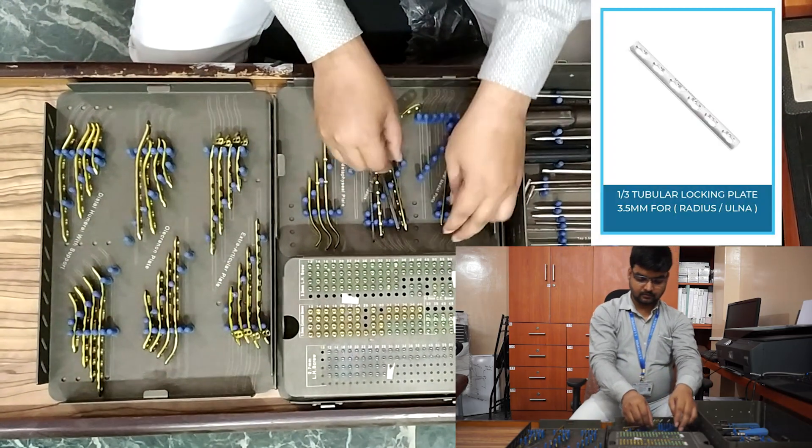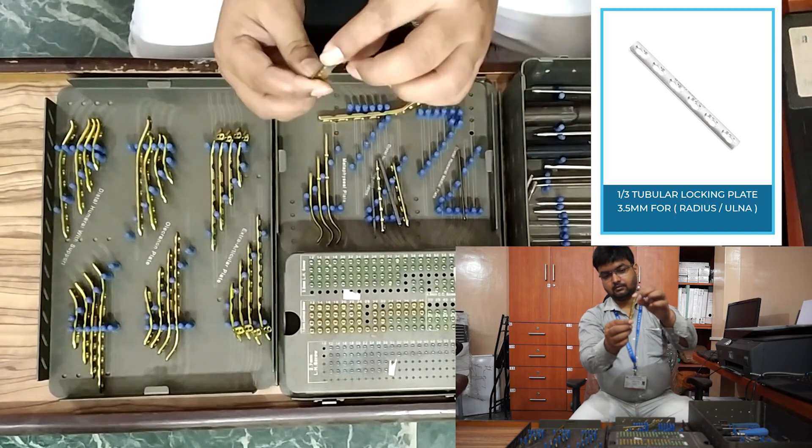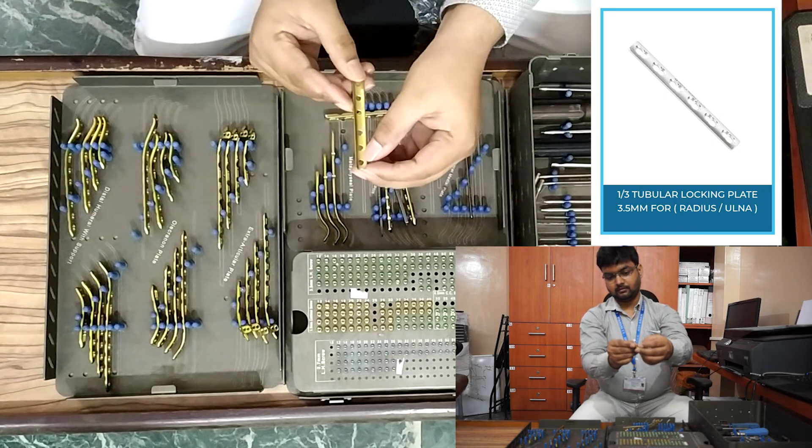One-third tubular non-locking plate: five-hole, six-hole, seven-hole, eight-hole, nine-hole, and ten-hole.